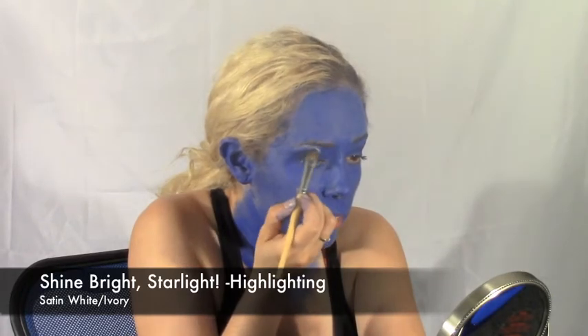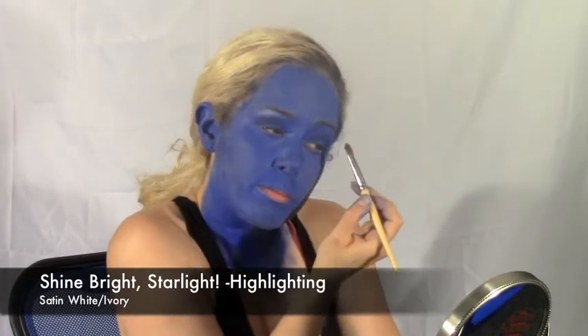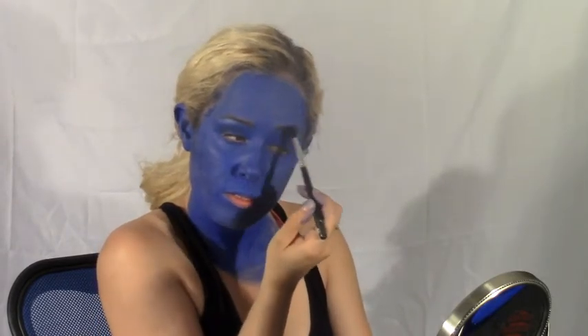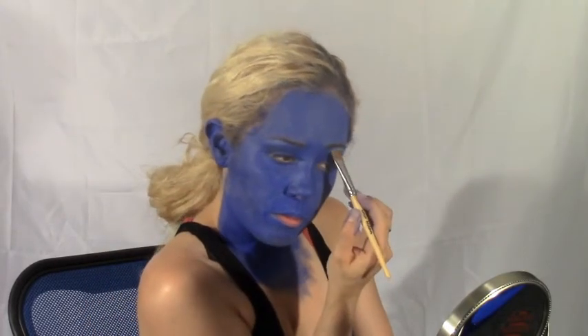I'm now using an ivory or satiny white shadow to create some highlights on my brow bone, on my cheekbones, and around my jawline, and down my nose to create further dimension and angles as Mystique's comic book cartoon face has.